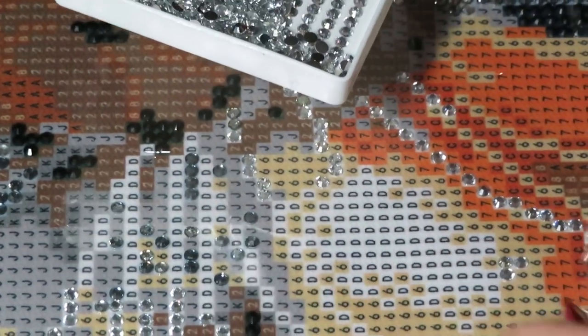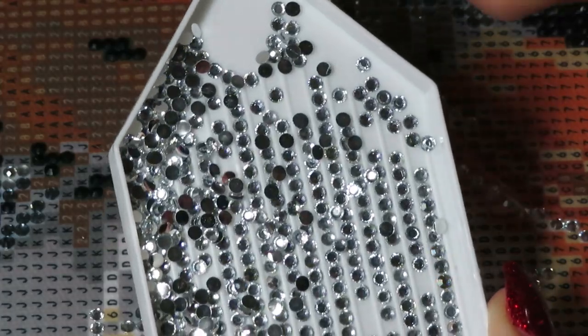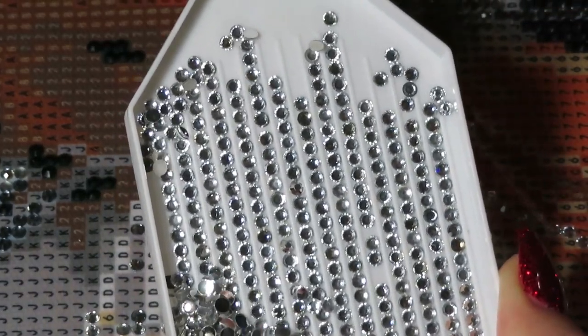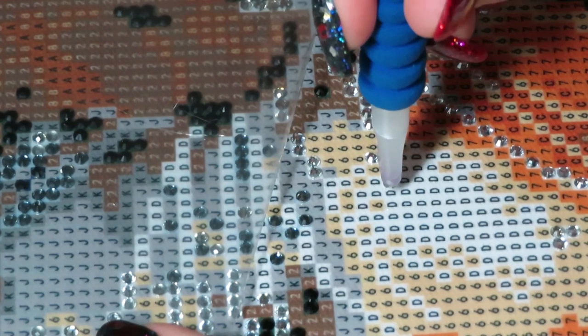When you shake your tray, make sure you cover your sheet just in case you spill and drills land on your canvas — I always cover up. Now we're going to continue right in here — there's a big patch in here, so I think I'll try using a little bit from the tray of drills.